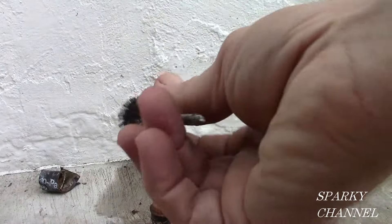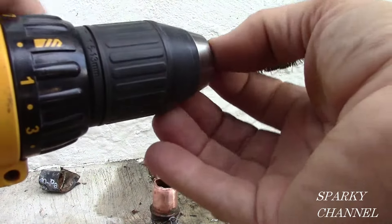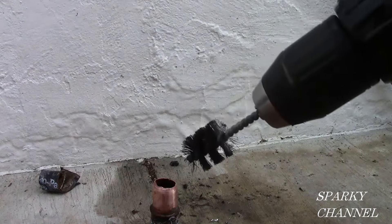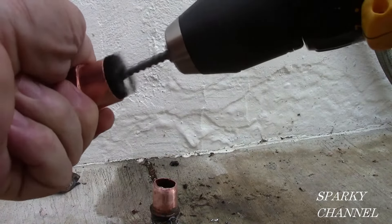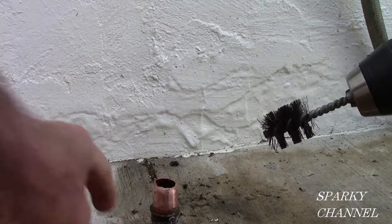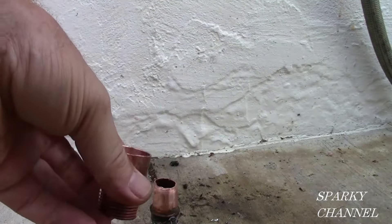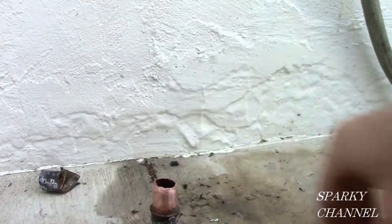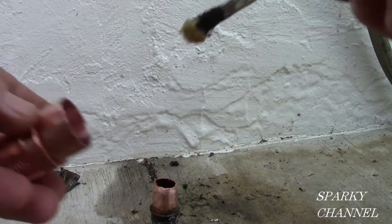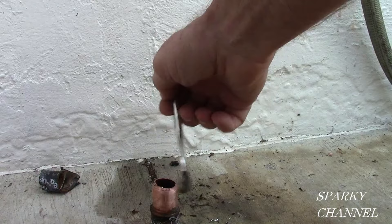Now we've got to clean the fittings out. This is just a standard three-quarter pipe cleaner I cut off and I'm going to put it in my DeWalt screw gun. Look how nice and clean that comes out — that's fast. See how clean that is? That's how I clean out the fittings. Now you take some OD flux, or whatever brand you've got, and you put it in here and you put it on the pipe.